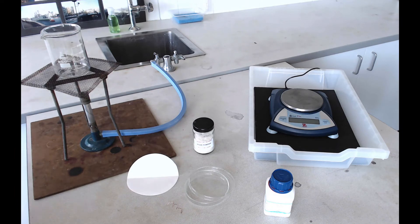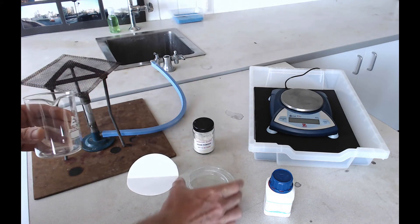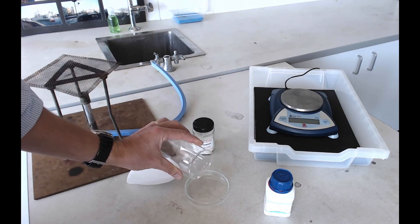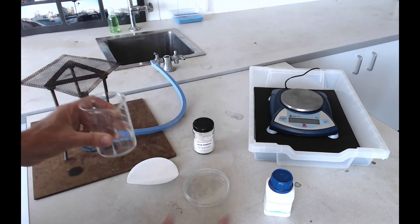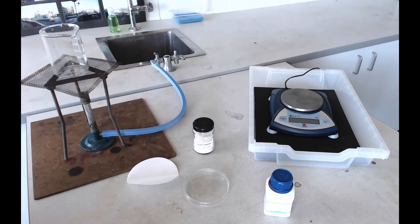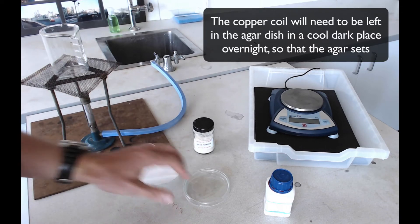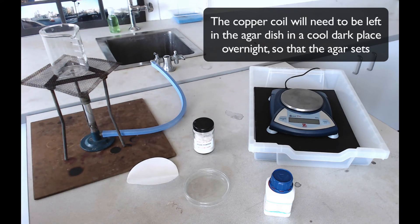Now you're nearly ready to set things up. Take this agar solution, which also has silver nitrate dissolved in it, and pour it carefully into a petri dish. Be careful not to overfill it. It's also worth thinking about where you're going to put the petri dish before you fill it, because you don't want to be walking around the whole lab when it's full of solution — it's very easy to spill. Bearing in mind that we want to leave this in a cool dark place overnight, get to that place before you pour in your agar solution. Any cupboard in the lab will do.